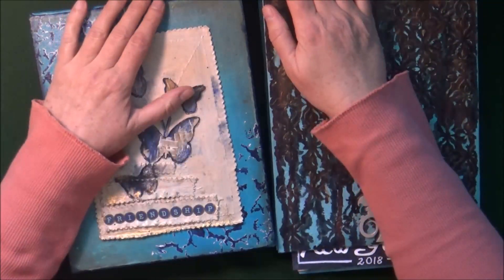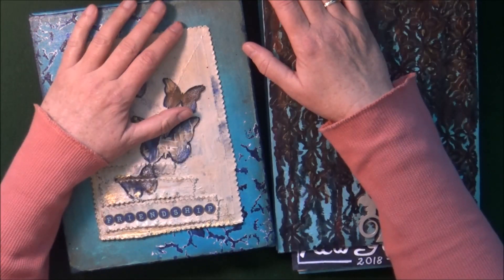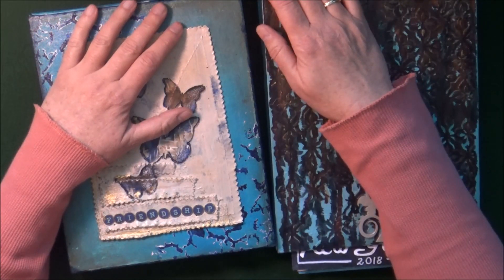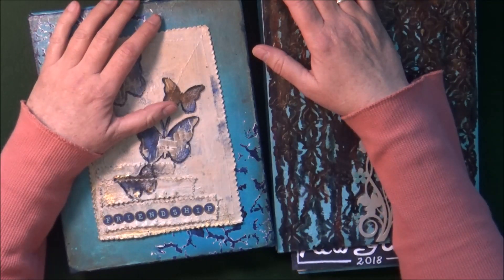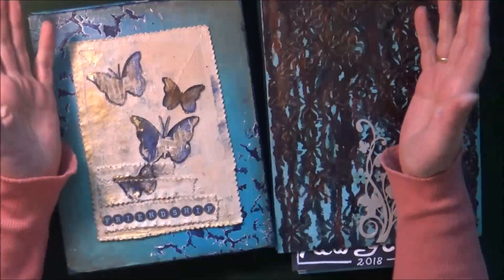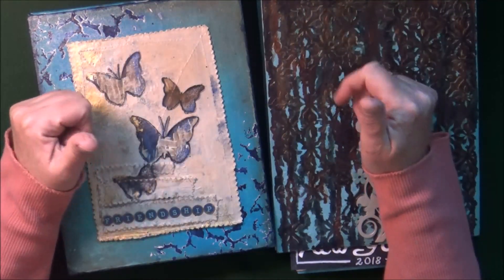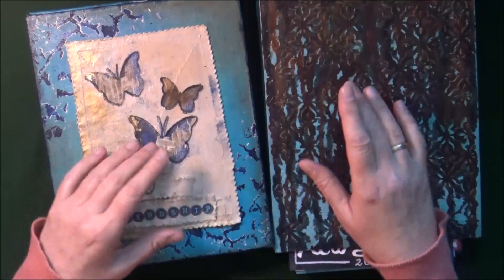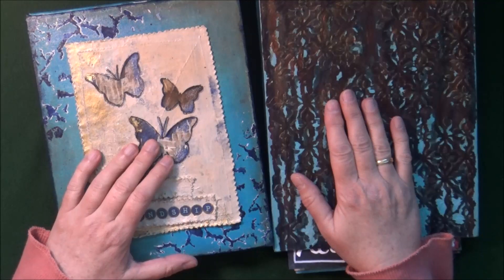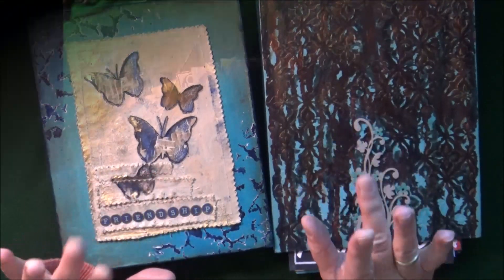I want to take this opportunity to thank Nina Rubina, who comes up with all the prompts every week, for her inspirational help in getting these journal pages going. I also want to thank all the other prompters and their kind comments, thumbs ups, and likes. Thank you so much, and thank you for watching — I hope you enjoyed this little flip-through. Bye bye for now!